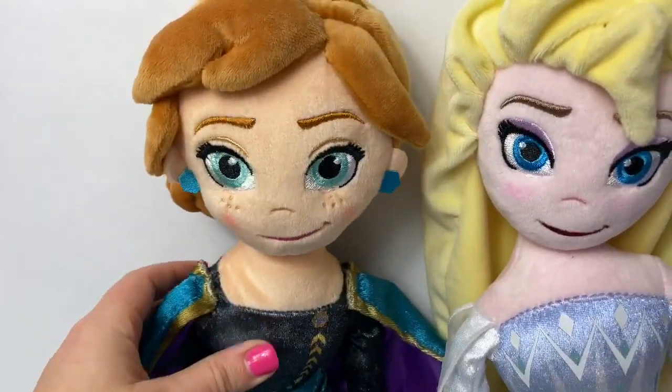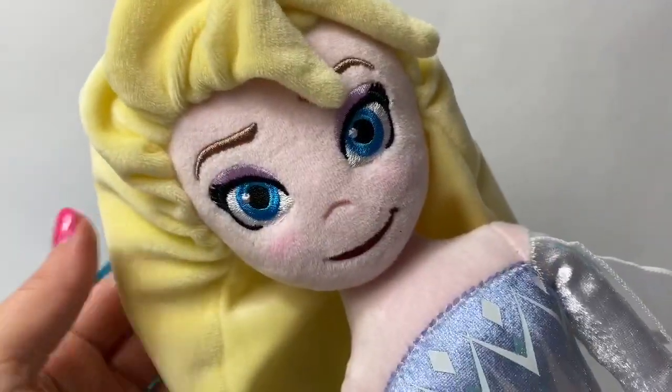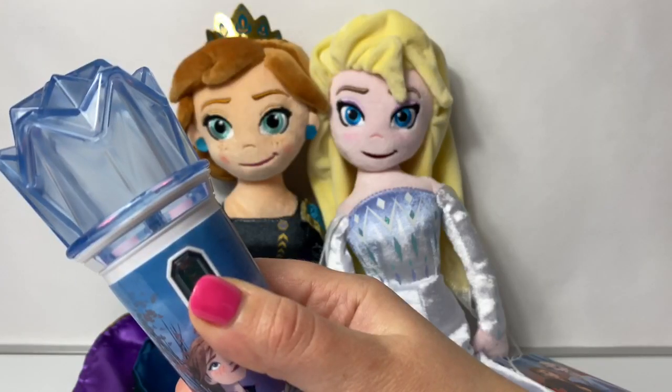Here we have Queen Anna and Snow Queen Elsa. Here is Queen Elsa, and Queen Elsa of Arendelle.